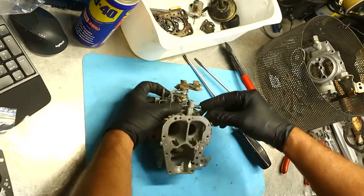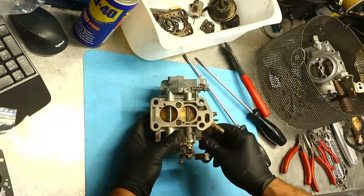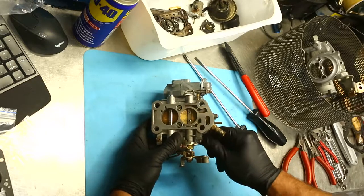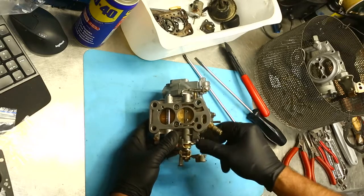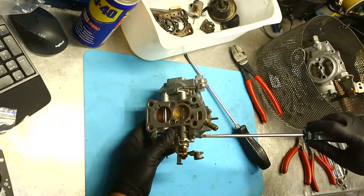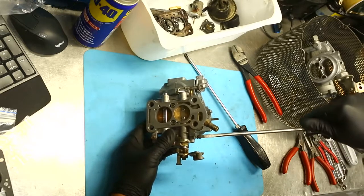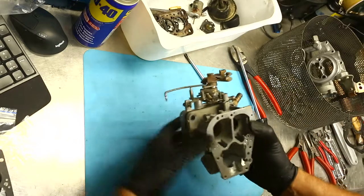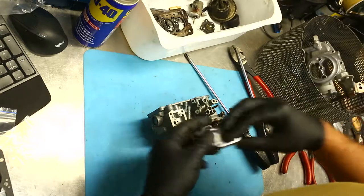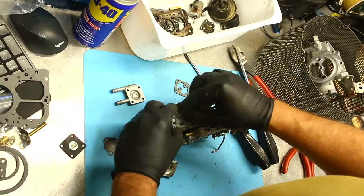For a base idle setting on one of these, you can sit there and watch as I turn that in — you may or may not be able to see the throttle disc just starting to open. Normally with one of these a good starting point is about two and a half turns, so we go one, two and a half — that'll probably be a pretty good starting point.